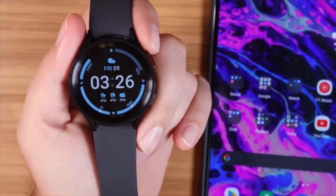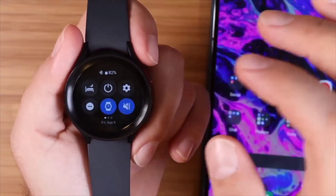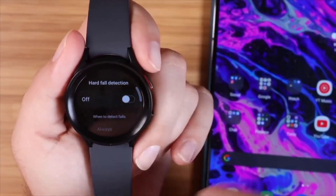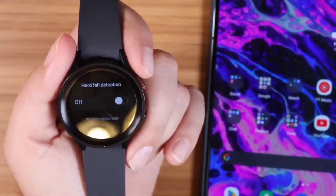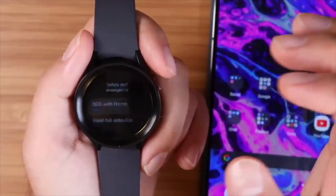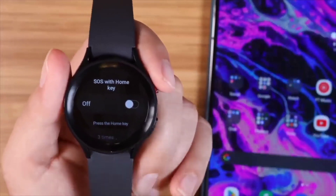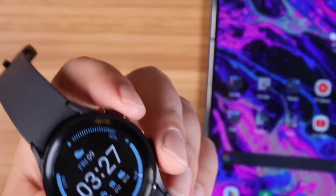The watch also has advanced fall detection and SOS alerts. In settings, you can turn on hard fall detection — when the watch detects a fall, it can notify your emergency contacts. There's also an SOS with home key feature: if you press the home key three times, it will notify the contacts you have selected.